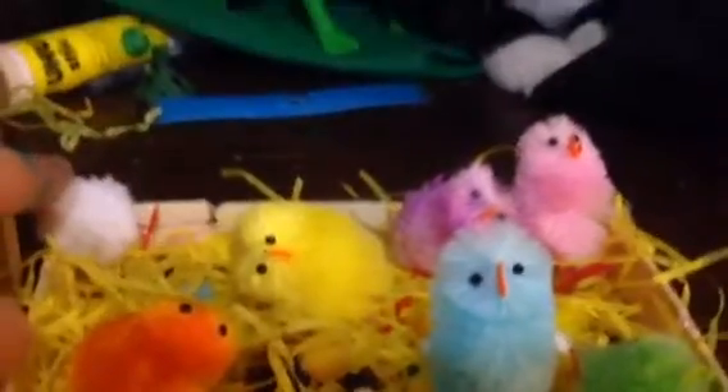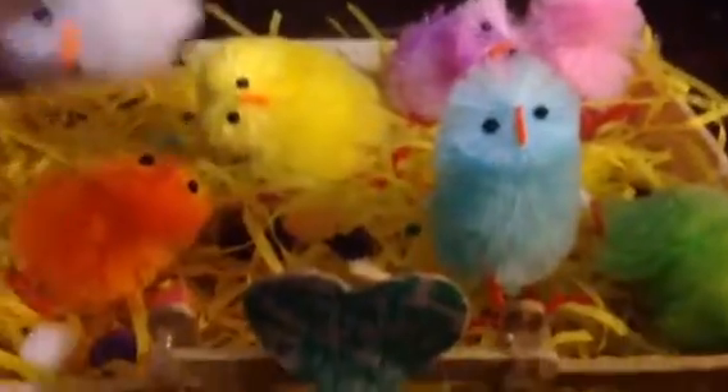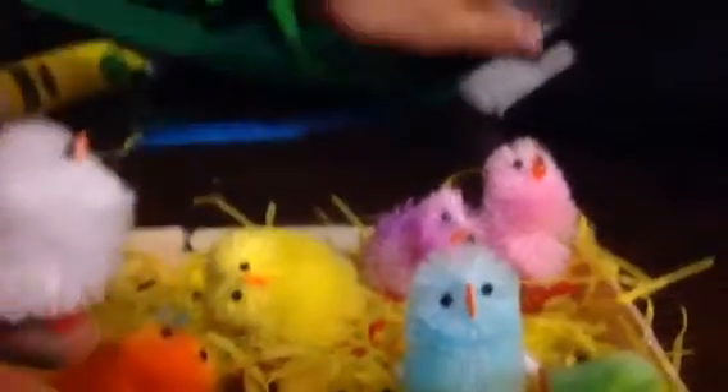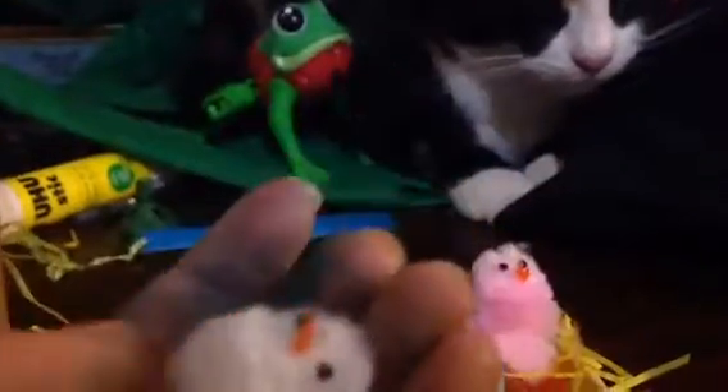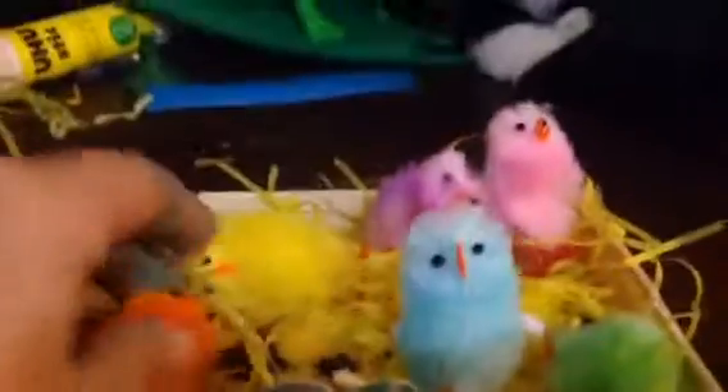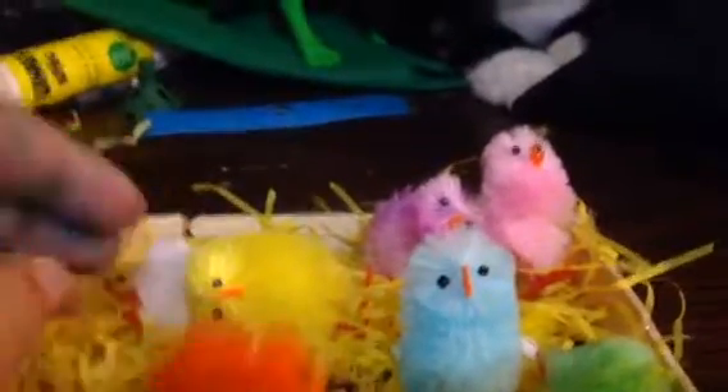I've named this one Chica because it's white, like my chicken Chica. I don't have an orange one. Oh no, I dropped it! You could see the muzzle. Bye guys, have you enjoyed? Bye guys!